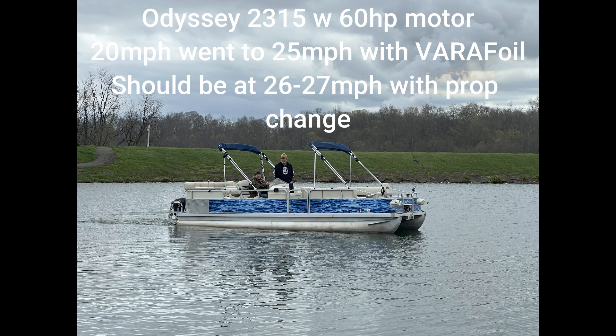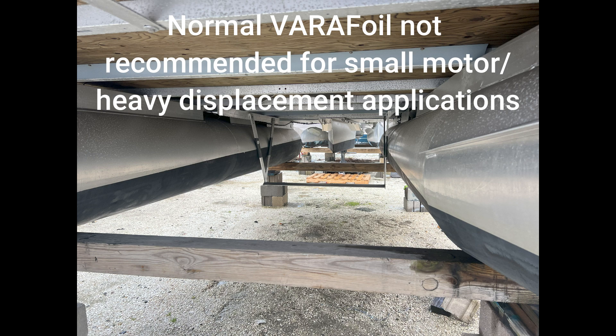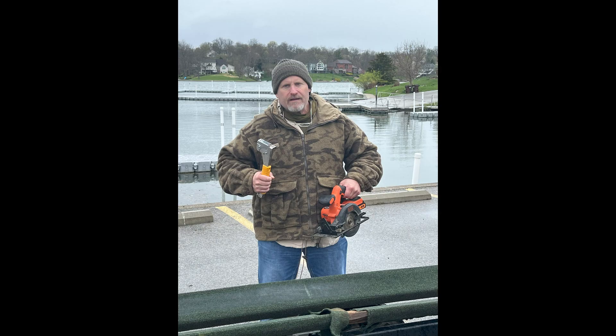Here's a shot of a normal Verifoil. Under normal Verifoil conditions, you would not need to modify your trailer because it only extends to the minimum dimension between your tunes. The offshore series extends further underneath your tunes, giving you the extra span. So under this normal application, you would not need to modify your trailer.